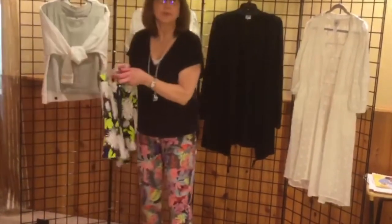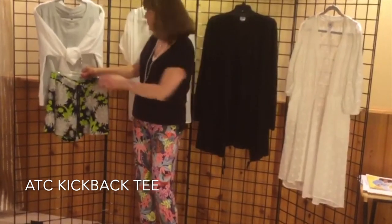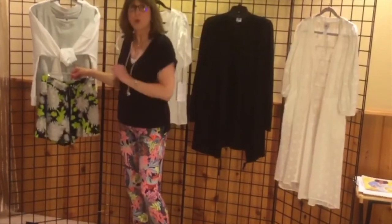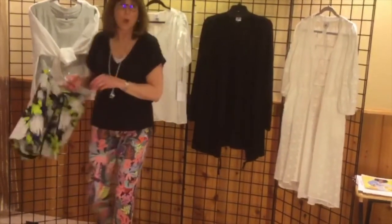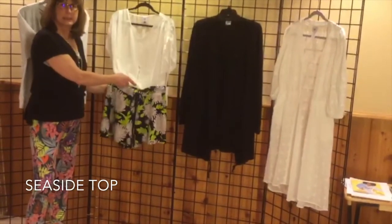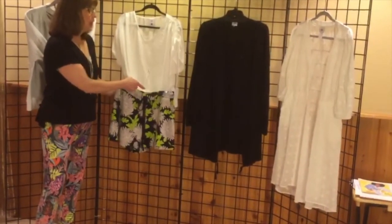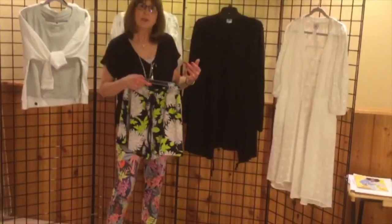You can put some cute things with it. How about our kickback tee here? It pulls out the gray in the pattern — just throw a white sweatshirt on over that. Looks really good. Or if you want a more clean, crisp look, put our seaside top with it. Look how fabulous that looks.